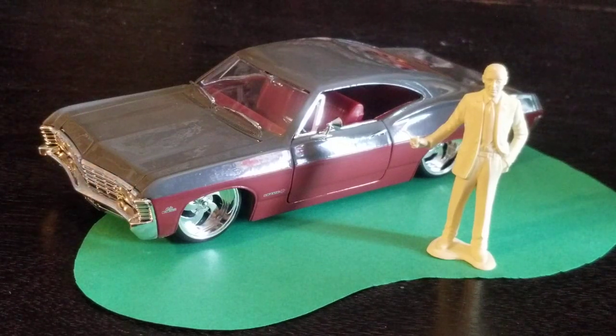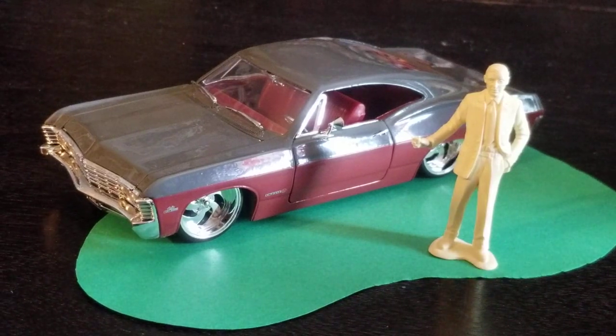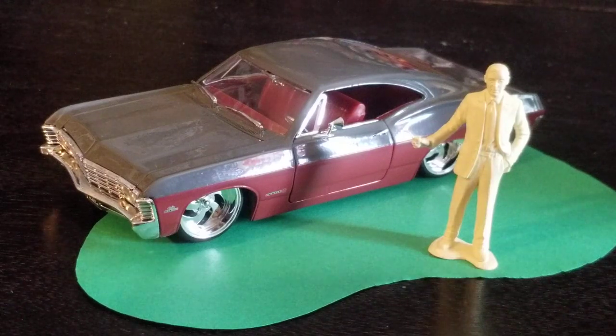This is a fast car. It had a 427 in it, I believe, with about a 350 horsepower engine available. This is a lowered version with a two-tone paint job on it.